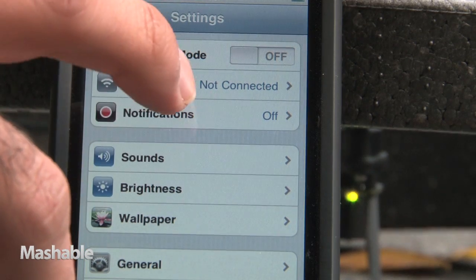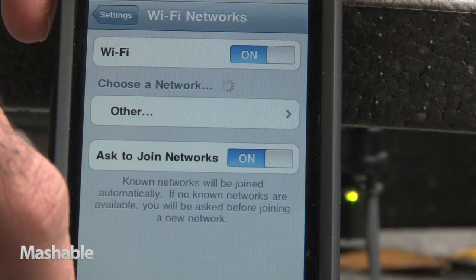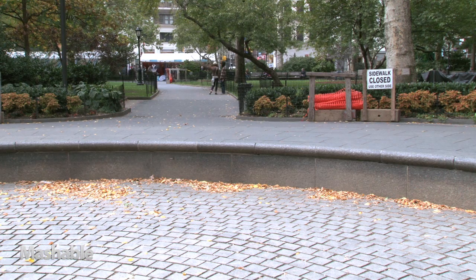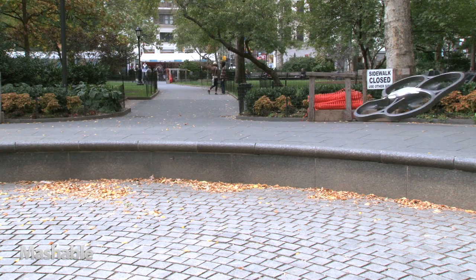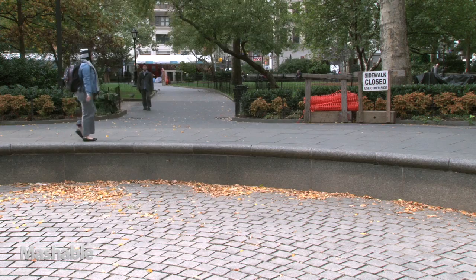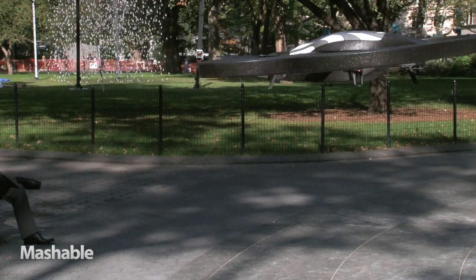The drone and handset communicate by way of a secure Wi-Fi link. In just three easy steps, they're connected. The accelerometer inside the iPod allows it to control all three axes of flight: up, down, and around.